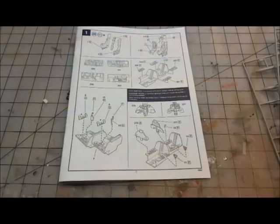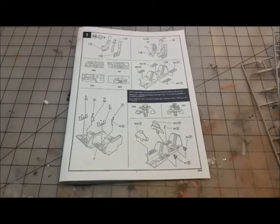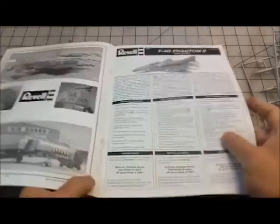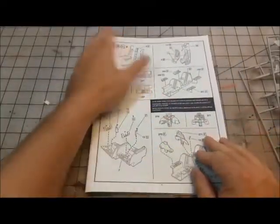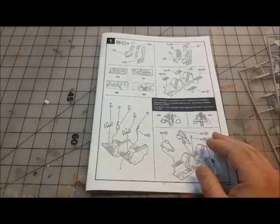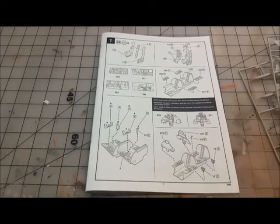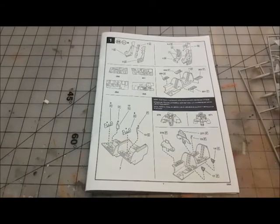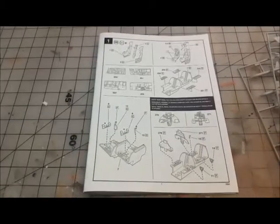Good evening and welcome back to my channel. This is build video number one of the F4 Phantom G — Revell's F4 Phantom G in 1/36 scale. I know there are some other videos out there. This is going to be, as always, my little journey through this build, sharing it with you guys and pointing out little things that I find.